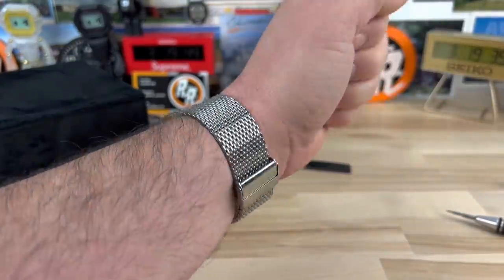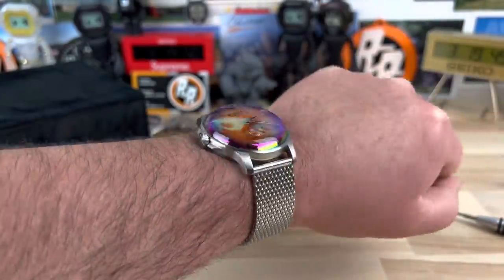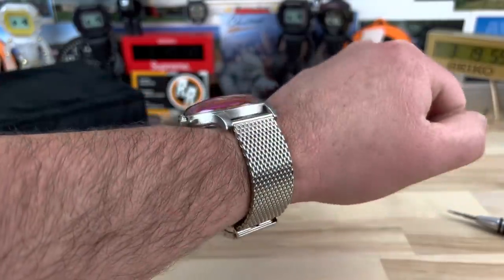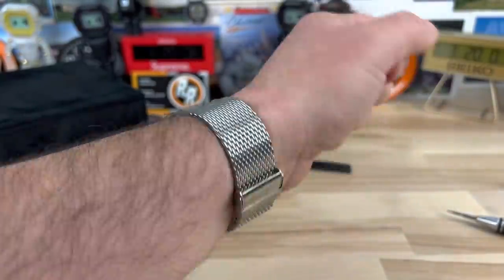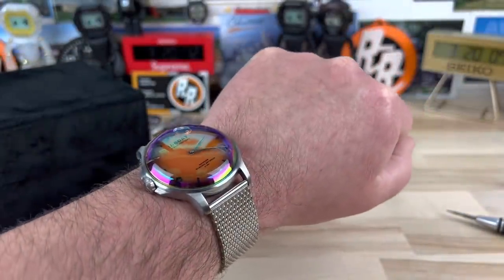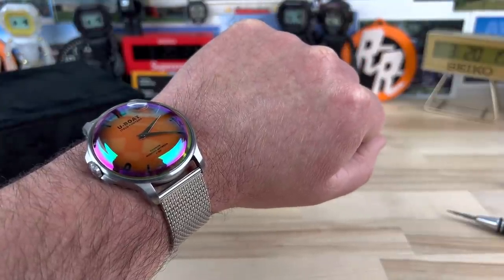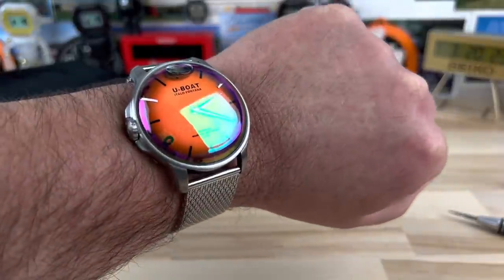Here it is on my seven and a quarter inch wrist. There's no lume on this, but the light play on this thing is just ridiculous. My buddy Joe who sent this one over actually has another one — he calls it his vampire one, it's more of a black and red theme. Regardless of whichever model you get, they have some serious light play and they're definitely a conversation piece. Price points on these aren't cheap — I think you can get them for around $900 or so, and it looks like Joe actually picked this one up on Jomashop for just under $700, so you can get them gray market for a little cheaper.